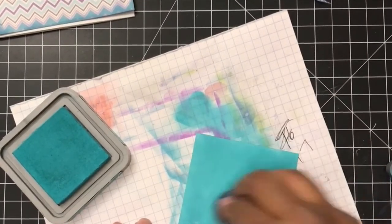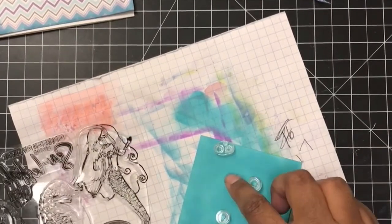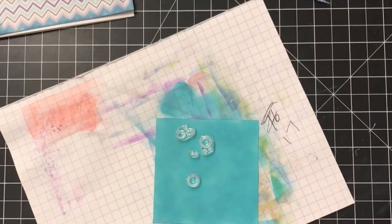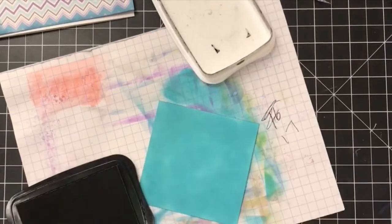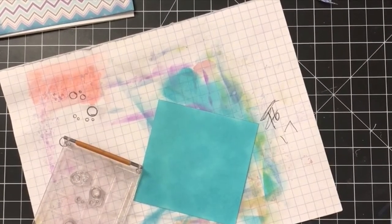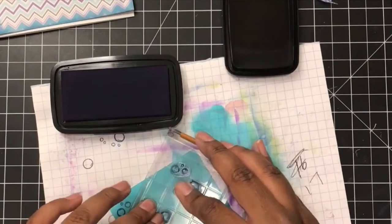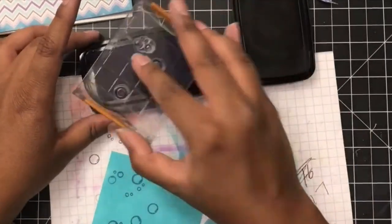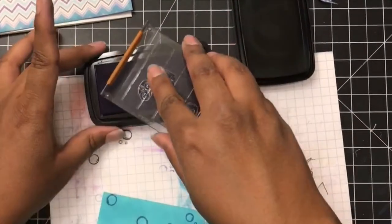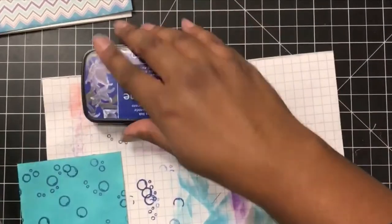Once I had that completely colored, I knew I wanted to use those bubbles from the stamp set because I felt like this is where they belonged. Since I had the water background, I decided to stamp those bubbles on, and I used a blue from the VersaFine Clair ink because I didn't want it to be black — I wanted the bubbles to flow in with the background. The color I used was the VersaFine Clair Blue Bell, which is a gorgeous blue.